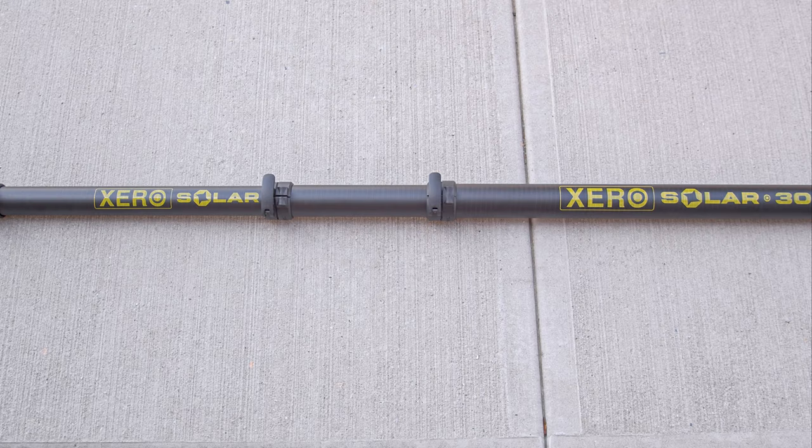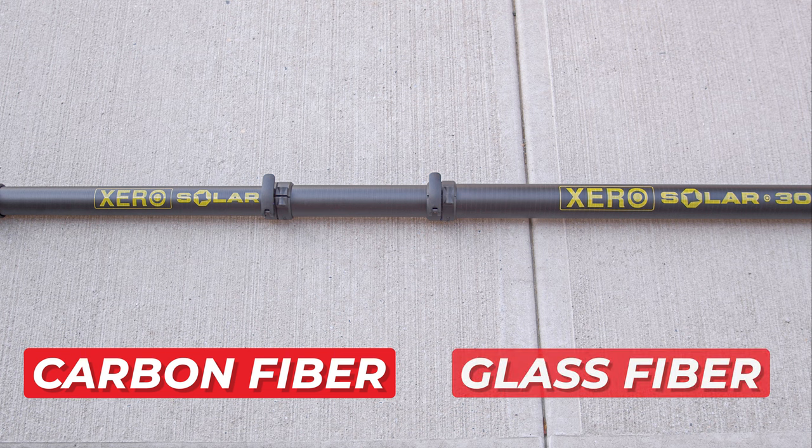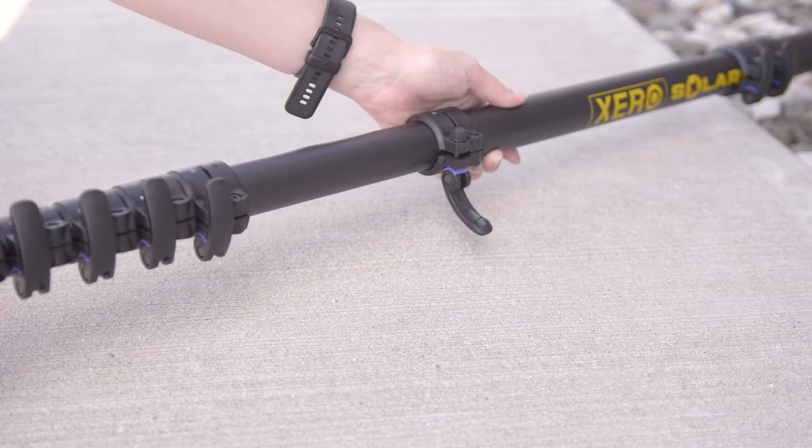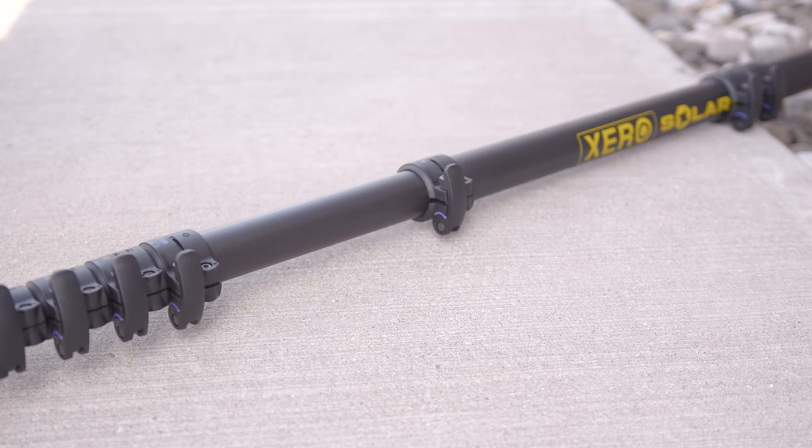The construction of the pole is another standout feature. It combines carbon fiber and glass fiber, with carbon fiber used in the inner sections to maintain lightness and durability. The outer sections, which contain glass fiber, are designed to be as close to non-conductive as possible, adding an extra layer of safety. Plus, the durable bolt-on clamps securely hold extended sections in place and can be easily replaced if needed.